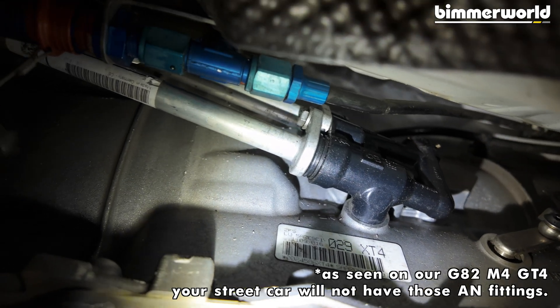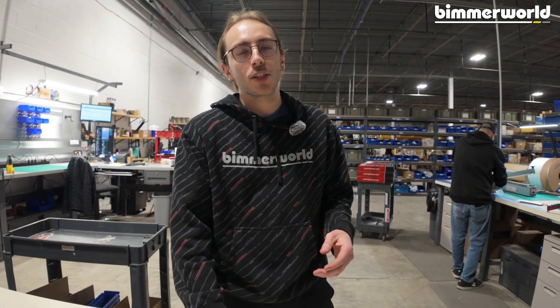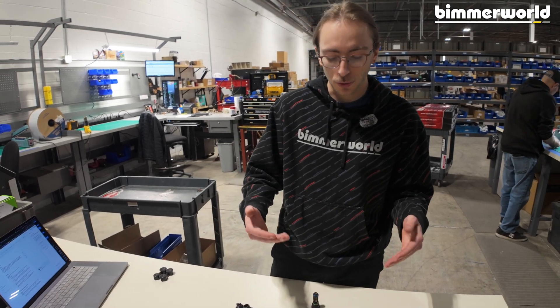This is great for a street car — driving in the winter, it needs to come up to temperature without putting a ton of heat in the system. But as these cars are driven harder, that's when you start to see more heat, more heat soak, and you really need that increase in cooling.